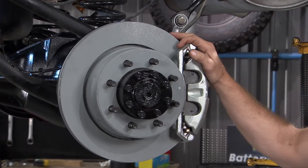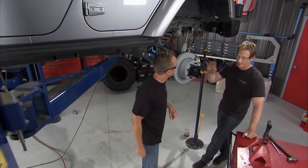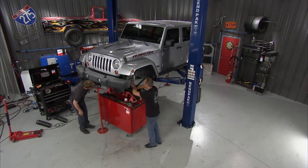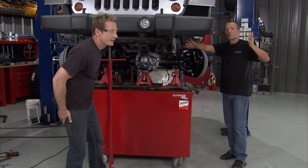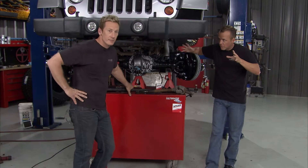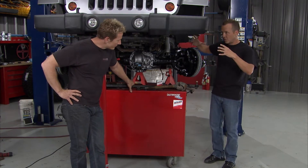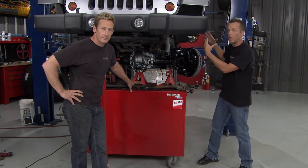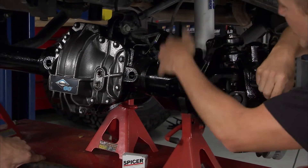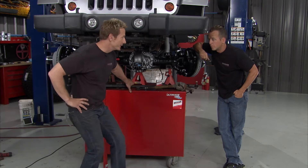The pure size of it intimidated us, but it actually went together really quickly. Let's get up front. Welcome back — we've got the ultimate Dana 60 installed in the rear, and that brings us up front. You see a lot of Dana 60s out on the market and they're not always original and genuine Dana parts. This is 100% genuine Dana, inside and out, made with Spicer ring and pinion, axle shafts, and U-joints — the real deal.